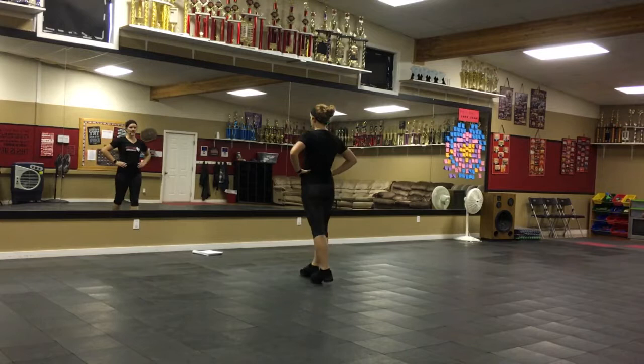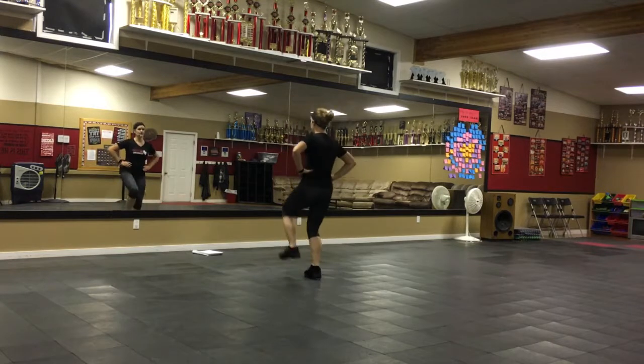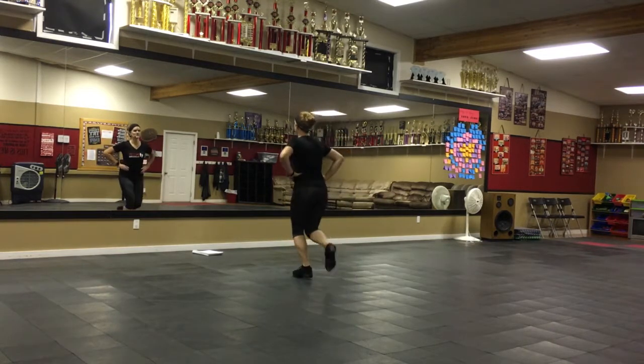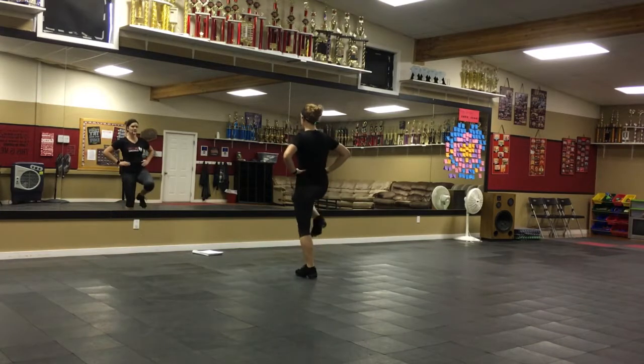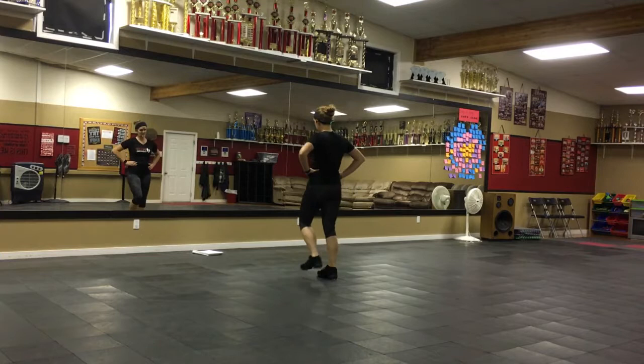And then you bring it back down for the fancy double. Then there's a slight pause. You jump out, in, lift your left — out, in, lift — and a single when it comes down. Then a slight pause: out, in, right, single. Fancy double, pins next.